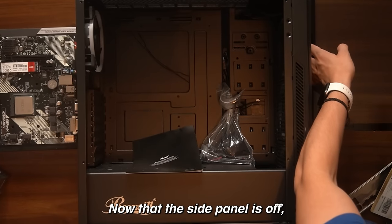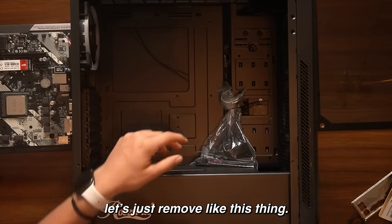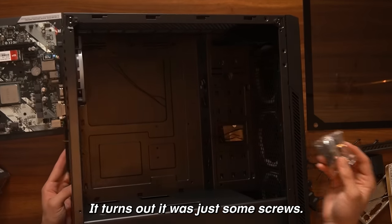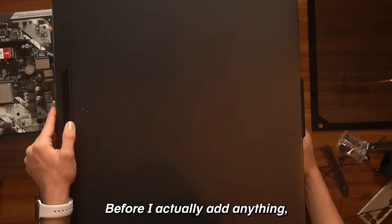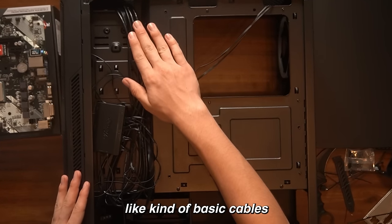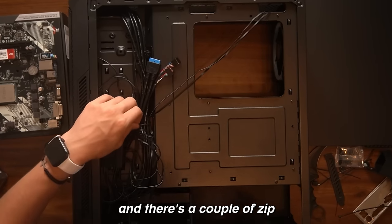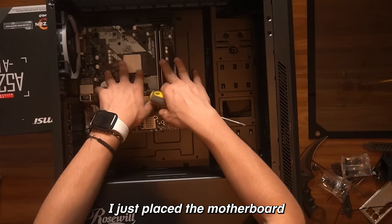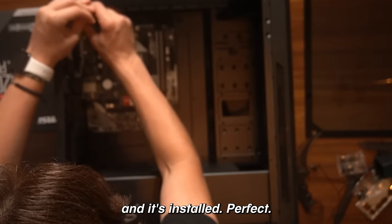Now that the side panel is off, we can add the motherboard into the PC case. There's a manual and some screws at the back of the case, so let me take those out before adding anything. I placed the motherboard and now it's time to screw it in. Here's the fourth screw, and it's installed. Perfect.